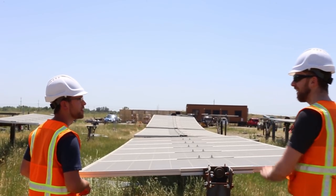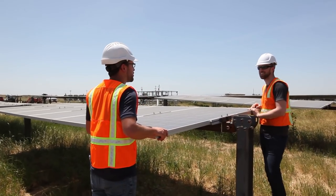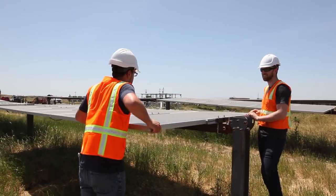This is supposed to survive a hundred and five mile an hour winds.